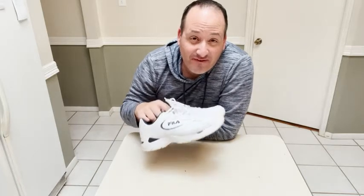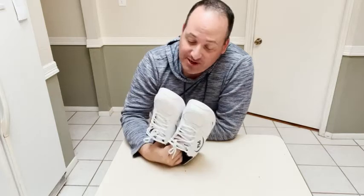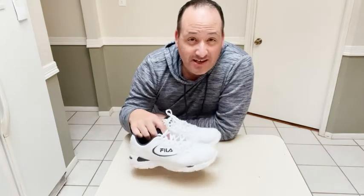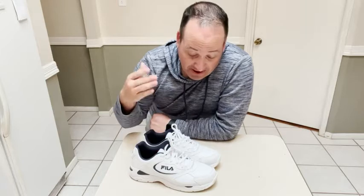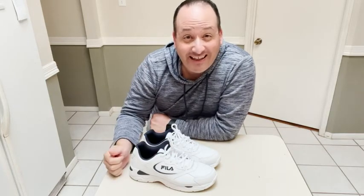Hi, this is Ben with WTI. I want to tell you my thoughts on the Fila Men's Tri Runner Leather Shoe. I got these recently for playing sports outside and they've been great so far. Besides the blinding whiteness that reminds me of my youth, let me tell you a couple of things that I like about them.